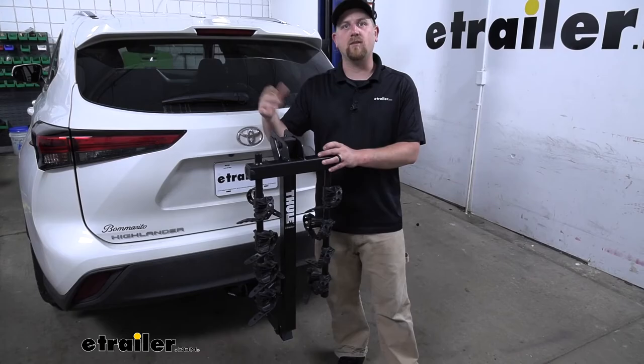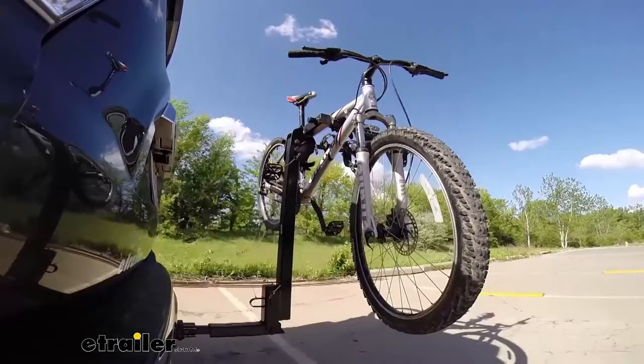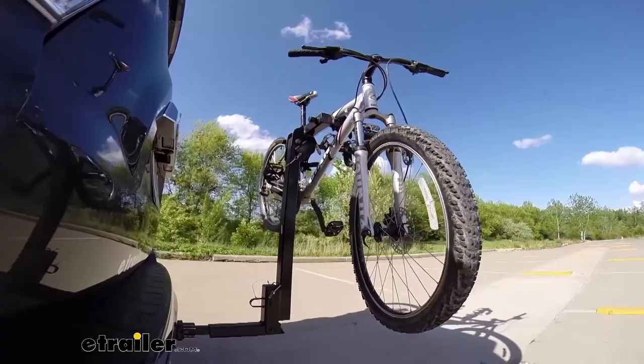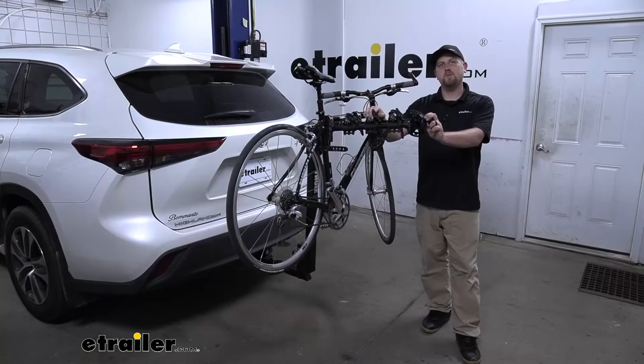Here on our test course, we'll start by going through the slalom — this is going to show us the side-to-side action and simulates turning corners or evasively maneuvering. Once we get to the alternating speed bumps, we'll see the twisting action, which simulates hitting a curb, pothole, or driving over uneven pavement. Once we get to the full speed bumps, we'll see the up-and-down action, just like driving in and out of a parking lot, parking garage, or driveway. And that'll finish up our look at the Thule Hitching Post Pro 4 Bike Rack on our 2020 Toyota Highlander.